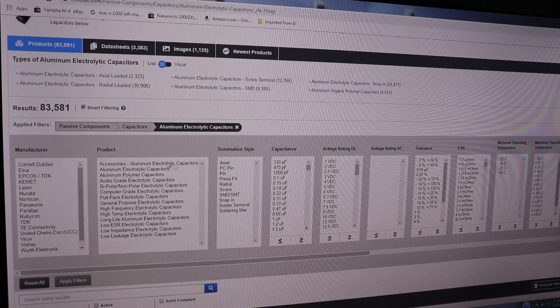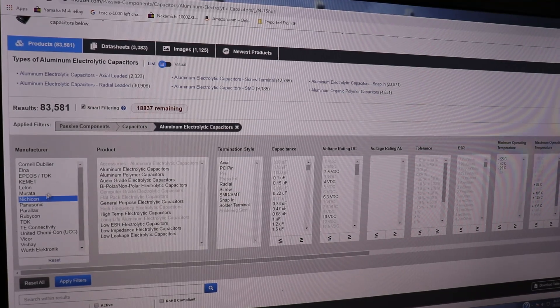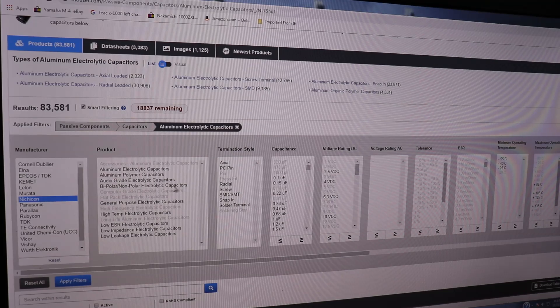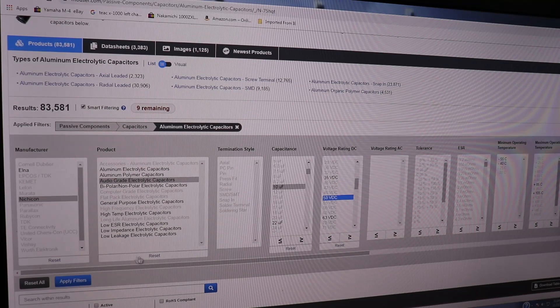That narrows it down to 83,000 - still a bit daunting, but they have a very nice website with a lot of categories. We're just going to pick a manufacturer, and a lot of these manufacturers are the ones that manufactured the components in your vintage stereo. Let's pick one of the best known ones - Nichicon. We're talking about audio equipment, so let's pick audio grade electrolytic capacitors, and now we're down to 1,350. Let's say we're looking for a 10 microfarad - down to 32. And then voltage rating: all electrolytics have a varying voltage rating, so let's say 50 volts - typical in a solid state vintage stereo. Now we're down to 9.